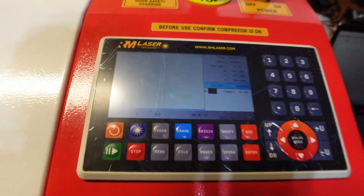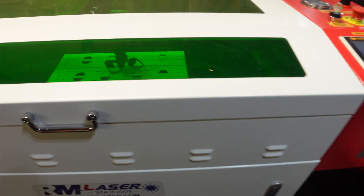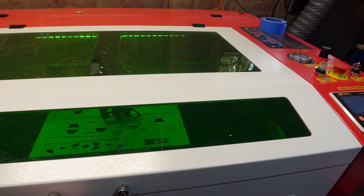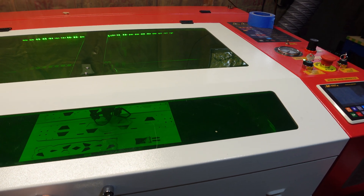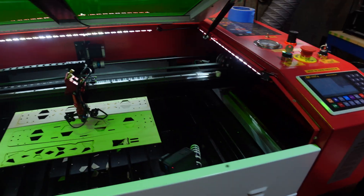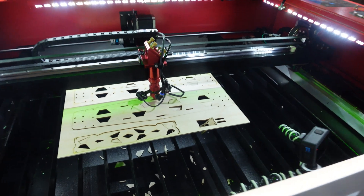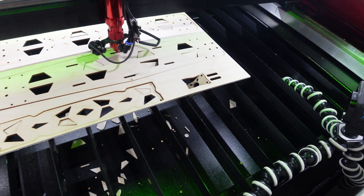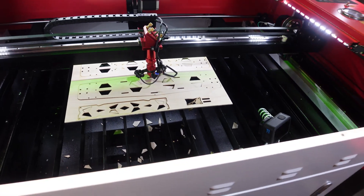Now we're finished. Let the smoke clear — I got the fan to turn on for another 10 seconds to clear out the smoke. There we are, guys. Looking awesome. Might have to grab a couple of the parts that fell down. There she is — let's pull out some parts.